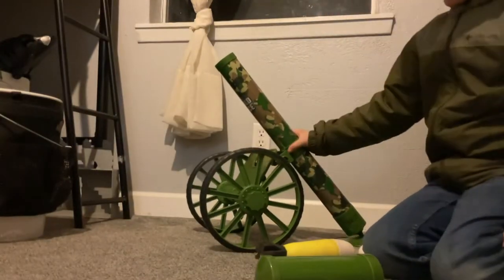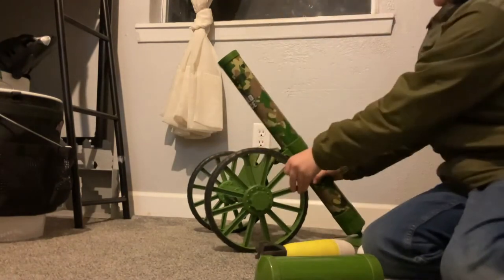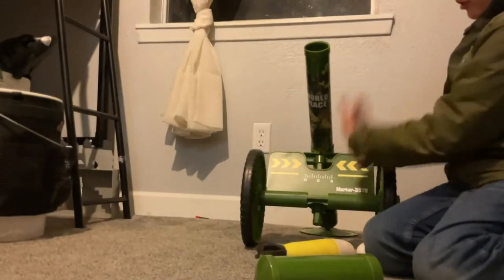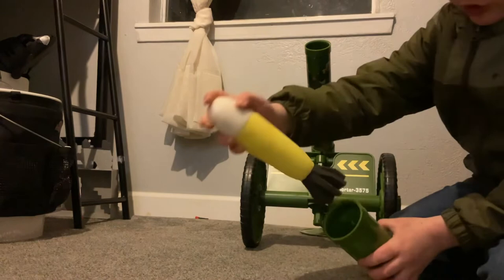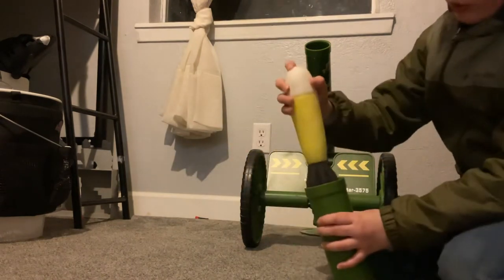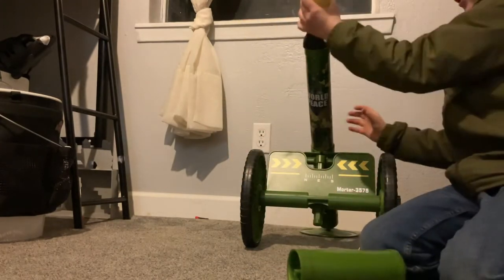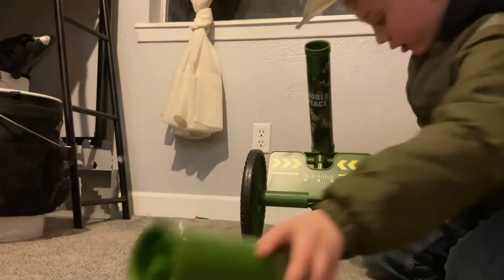Hey guys, I'm gonna be reviewing this mortar right here. I'm missing a screw to it, but honestly it's pretty nice. There's a priming thing to it, and there's a spring right there on that thing. To prime it you would have to push it down onto that and then throw it in there — I'm not doing that indoors right now.